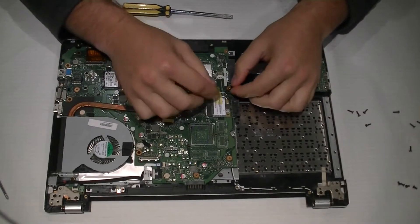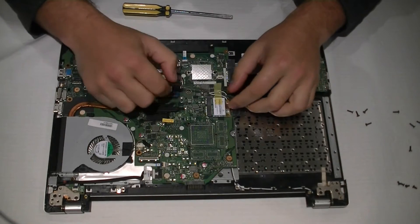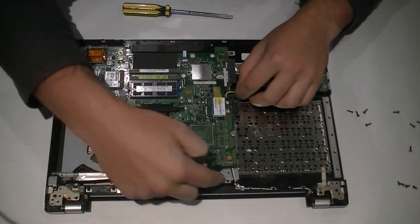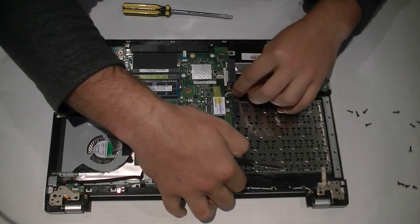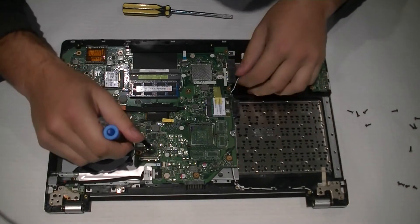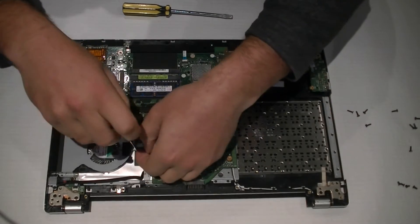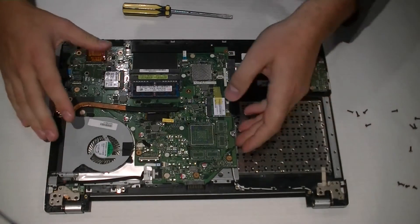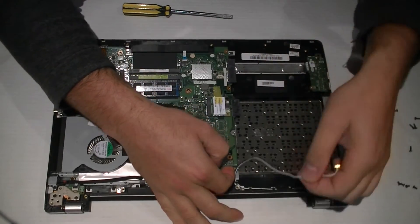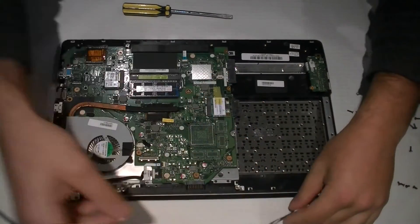We need to remove the Wi-Fi cables — they just pull out. There is a screw holding the motherboard down into place. You can slide these Wi-Fi cables out. You don't actually need to completely remove the motherboard — just take the screws out on this side.